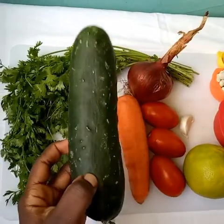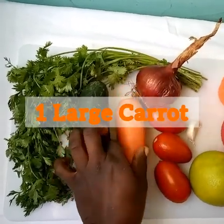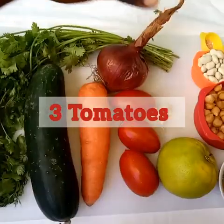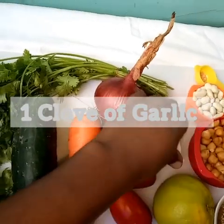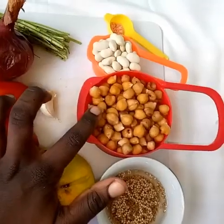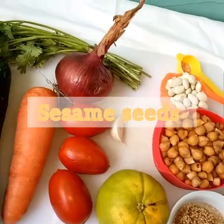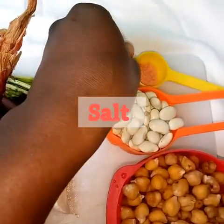For the ingredients you're going to have: one large cucumber, one large carrot, a bunch of parsley, three tomatoes, one big onion, a clove of garlic, the juice of one orange, a cup of cooked chickpeas, soaked sesame seeds, butter beans (soaked and cooked), and half a teaspoon of salt.